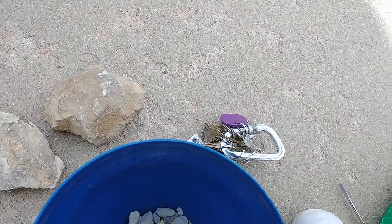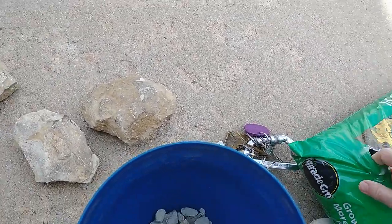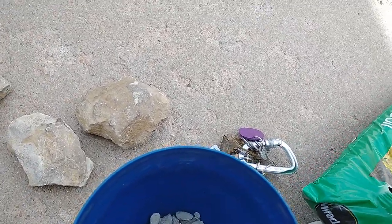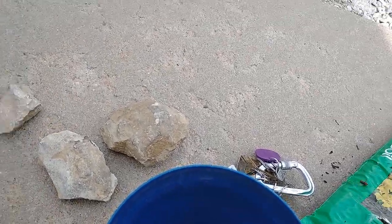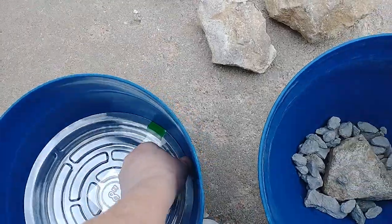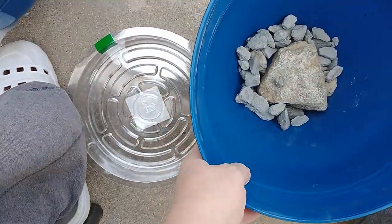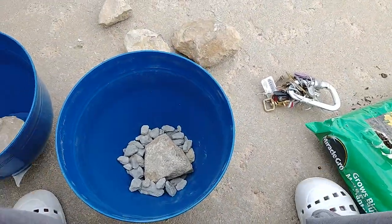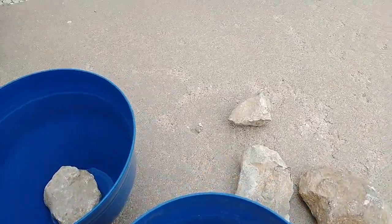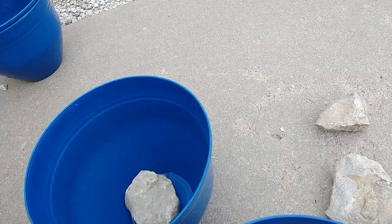The next thing to do is to add your soil. I have these little trays to go underneath the flower pot — that keeps the water from going everywhere when you water. Let's get this soil open and get some in here.